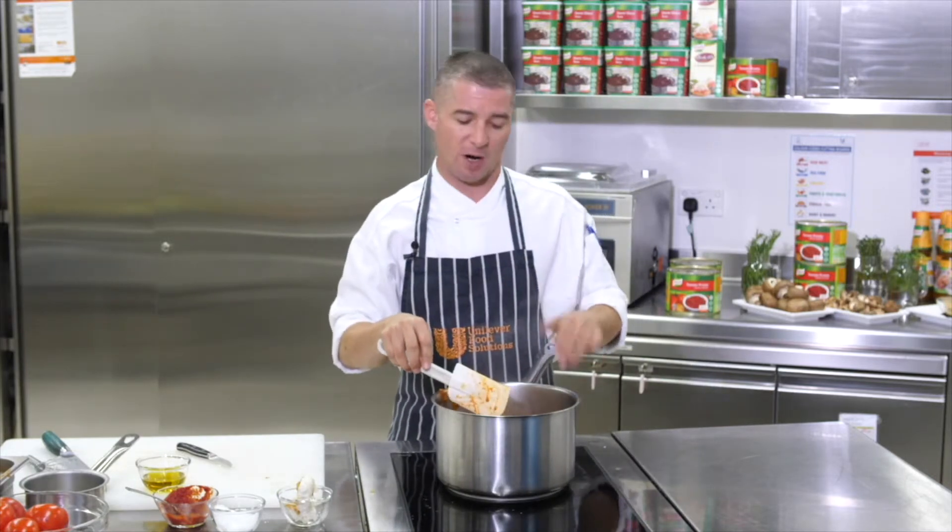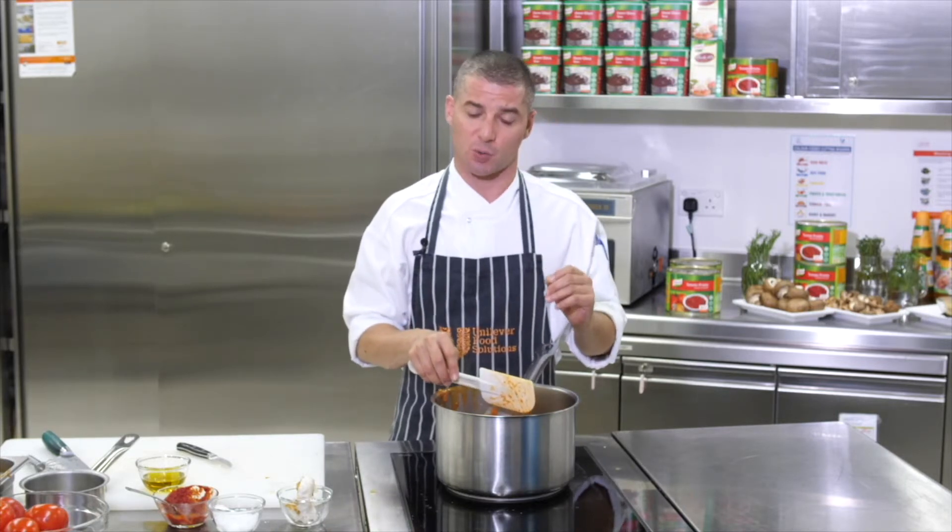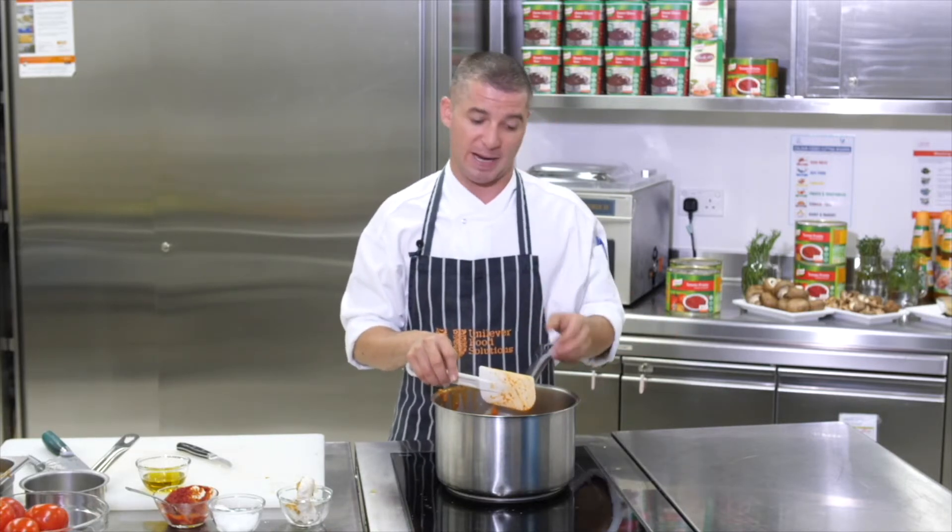We're just going to allow the sauce to simmer for a while for all the flavors to come together, and then if you want to have a smooth sauce — which I'm going to do today — we're going to blend it.